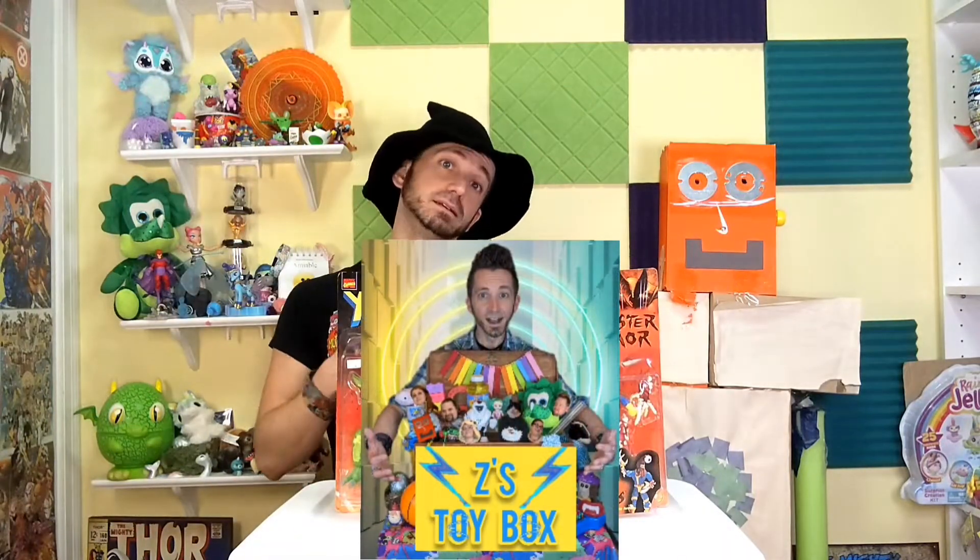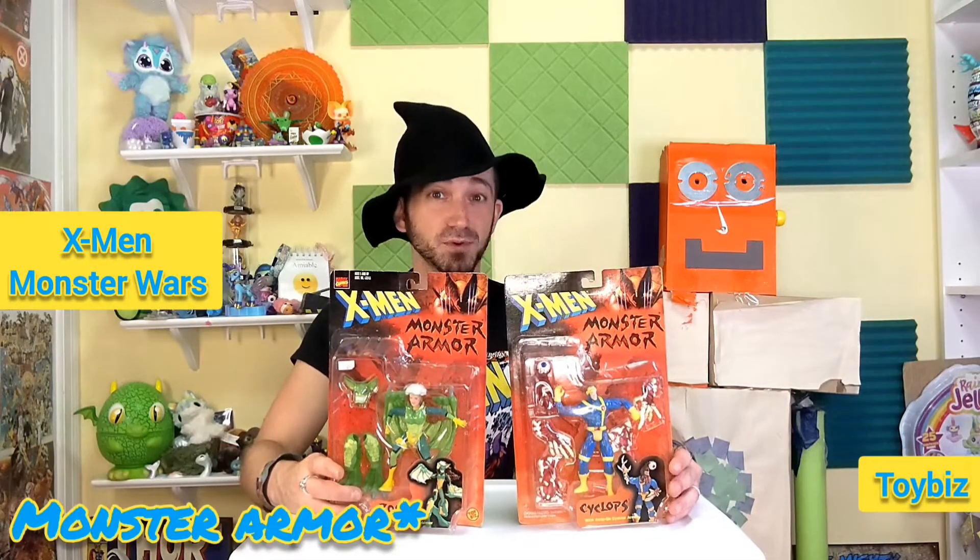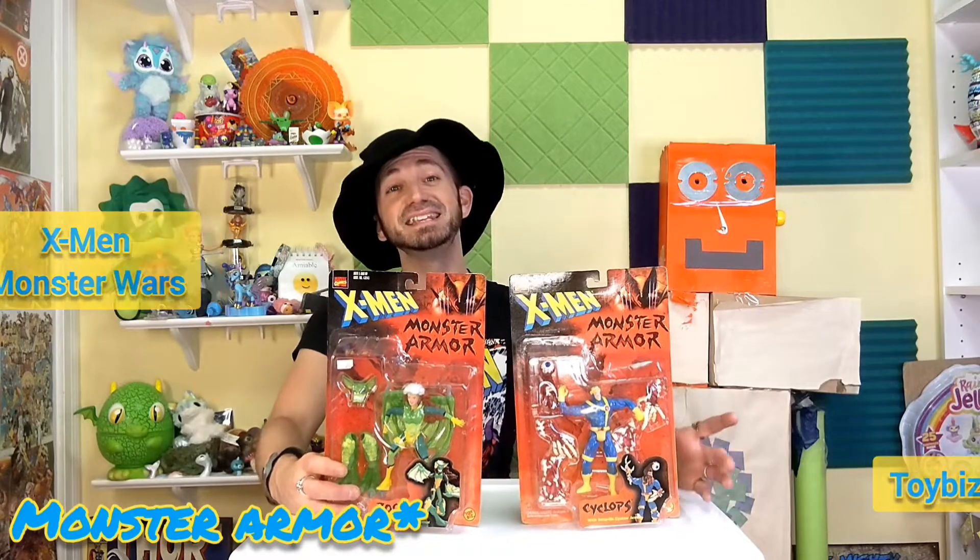Welcome to Z's Toy Box. I'm Z. This is Cornelius. And we're bringing you another episode for Harrowzween. I needed a spooky toy, so I found X-Men Armor Wars by Toy Biz.